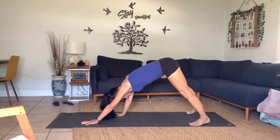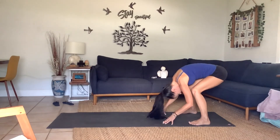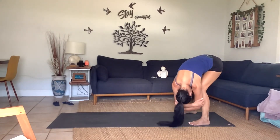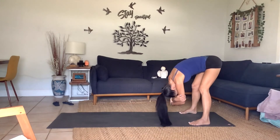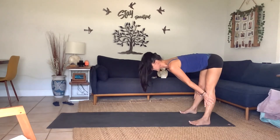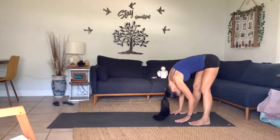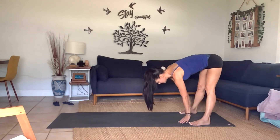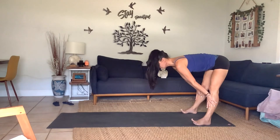Open up your feet mat-width apart, walk your hands back coming into a wide uttanasana at the back of your mat. Catch your elbows, head hangs loose, grounded through the feet, and find a little sway in your spine — letting go, connecting to your breath. Breathe. Then inhale, bring your palms on your shins, lift and lengthen the spine; exhale, fold. One more: inhale, ardha uttanasana — long neck; exhale, bow.